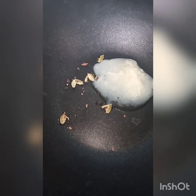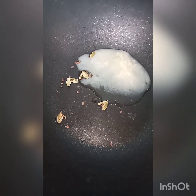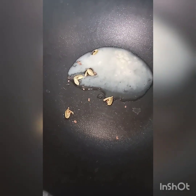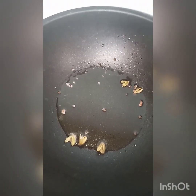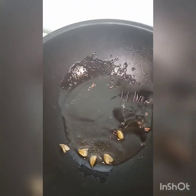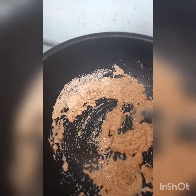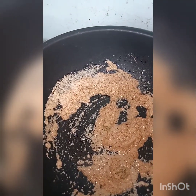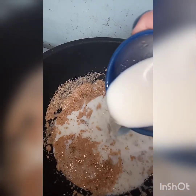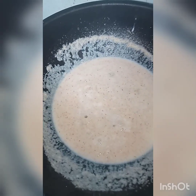First, we will flame on a pan. I have added the desi ghee — we will use desi ghee so that our halwa will be healthy. We released fresh seeds, and then we will add sugar.